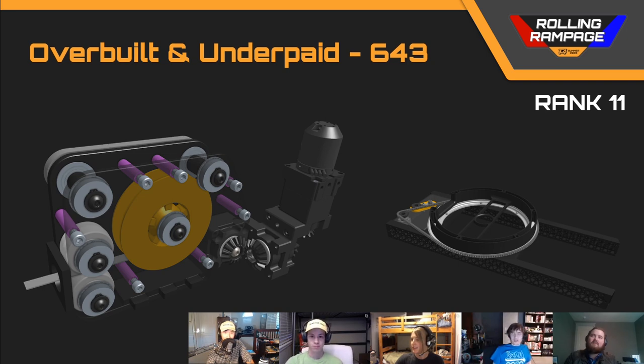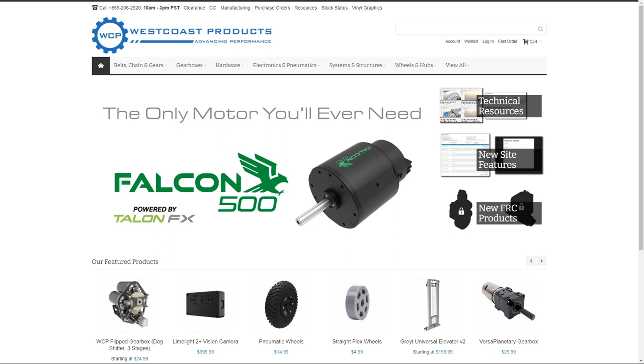All right, before we hit our rank number 10 team, I'm going to kick it back to Tyler to finish up our giveaway and start a new one.